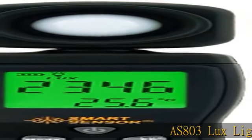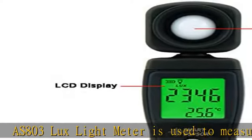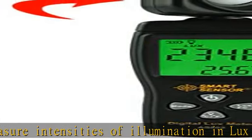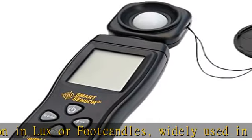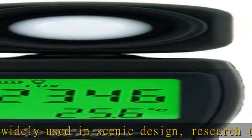The AS803 lux light meter is used to measure intensities of illumination in lux or foot candles, widely used in scenic design, research, teaching, industry inspection, as well as agriculture researching and illumination control. With the advanced built-in calibration sensor and twice-per-second frequency, it takes only a split second for an accurate reading.